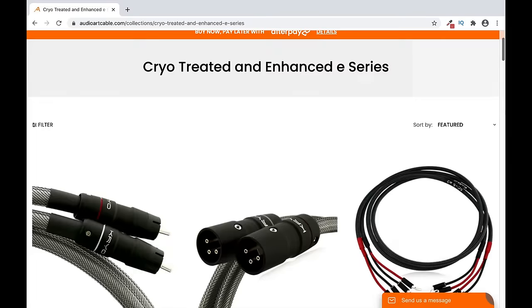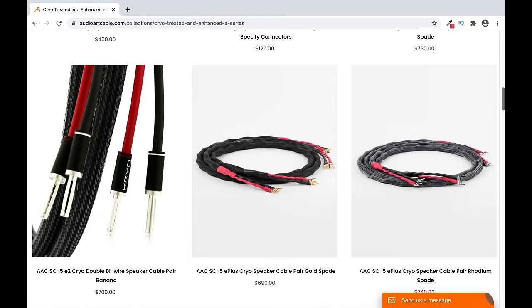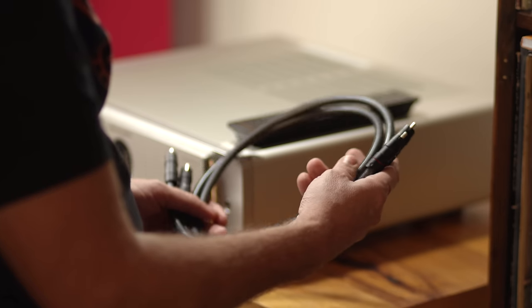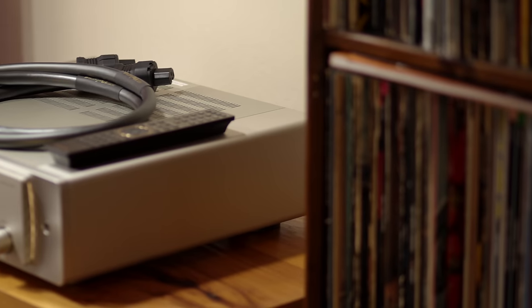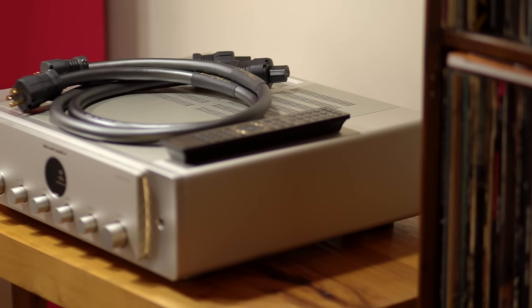Rob Fritz was a huge fan of the original UniFi speakers and owned a pair himself. For this review, he recommended their Cryo E2 cables, including their IC3-E2 interconnects and SC5-E2 speaker cables. Not only that, Rob suggested trying some of their Classic Plus power cords, which we are using on all of the gear upstream. Keeping my integrity in check and knowing AudioArt is sponsoring this show, I do believe that cables can make a difference and recommend AudioArt Cable's lineup without hesitation.